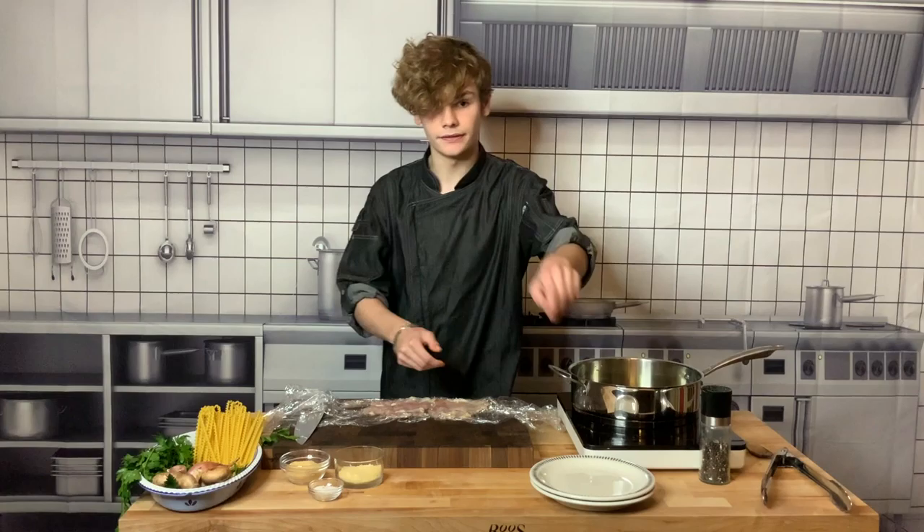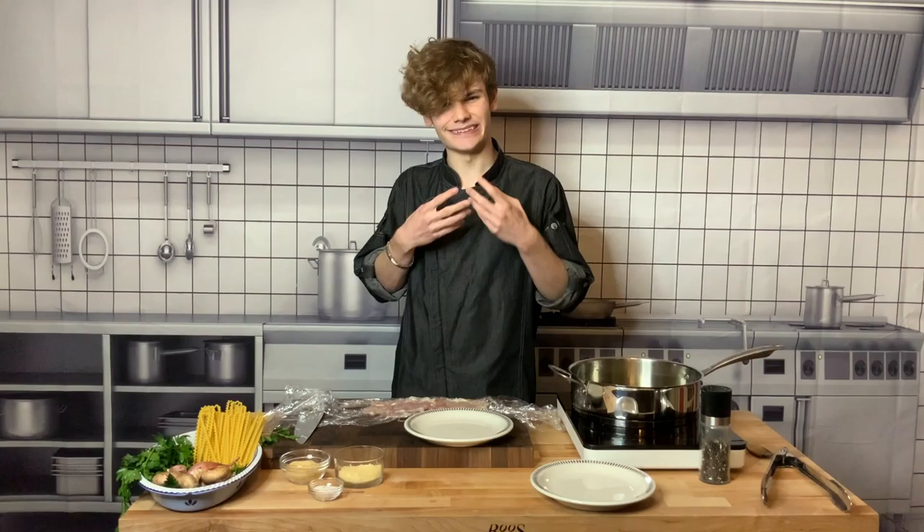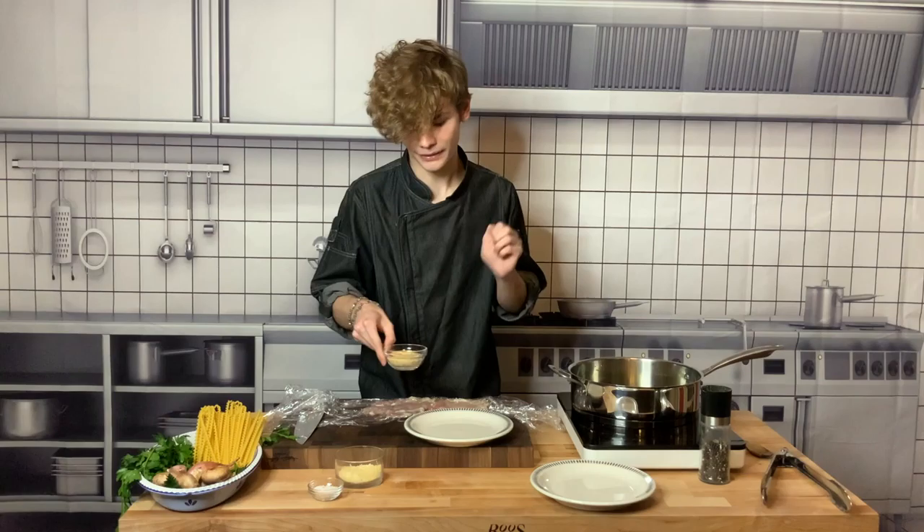Now we're going to make our breading. Most people would dredge chicken whenever they go to fry it — that's where they take a flour mixture, put it in an egg mixture, then put it in a breadcrumb mixture, and fry it. I don't really like that. I just think it's too much work, too messy, and it's just gooey in the mouth. I don't enjoy it.